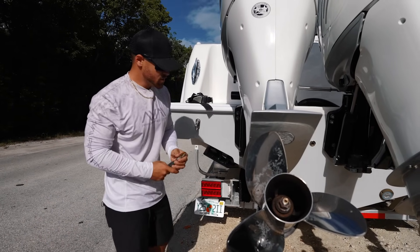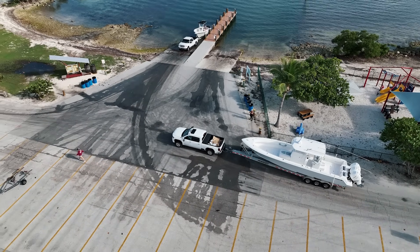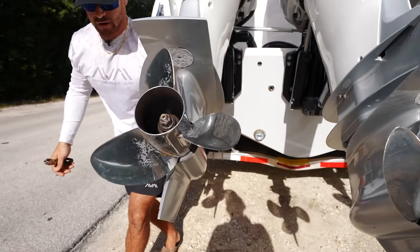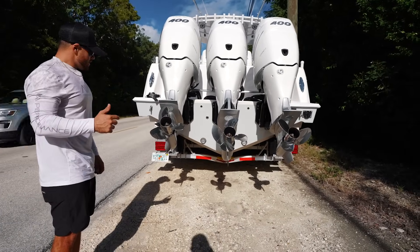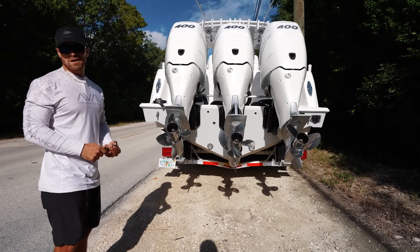If you're a forgetful person, you may never even want to take your plug out — ultimately when you're using the boat you're always going to get water in there no matter what. So that's really a preference thing. If you find yourself forgetting to put your plug in a lot of the times, just don't even take it out.